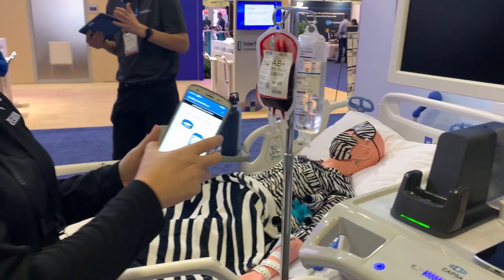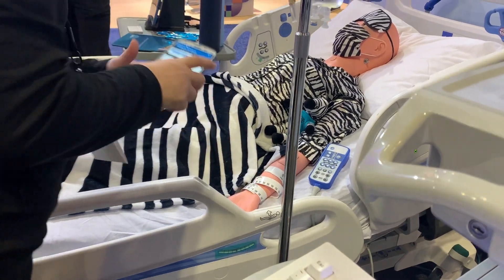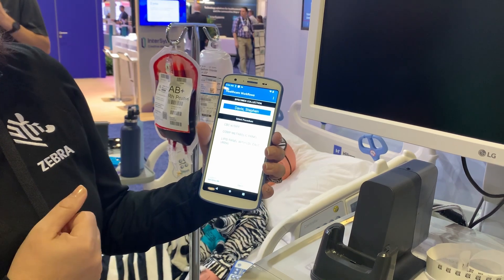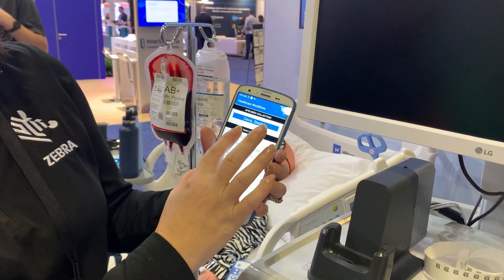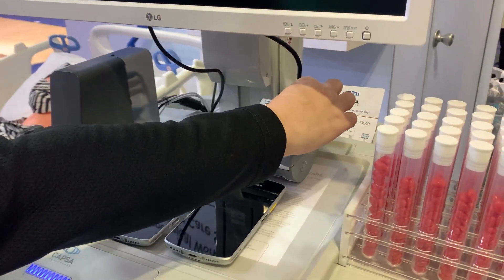So I am going to scan a wristband on our patient. You can see the doctor has prescribed a few labs to be run, so I'm going to go ahead and draw blood from our patient and print the label here on the printer.